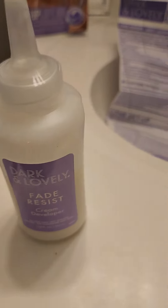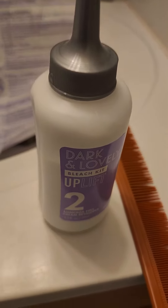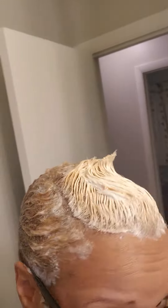Now I have everything mixed up, and this is what I'm putting on the sides and this one is what I'm putting on top. So stay tuned, let's see how this goes. I got the color on the sides and in the back.